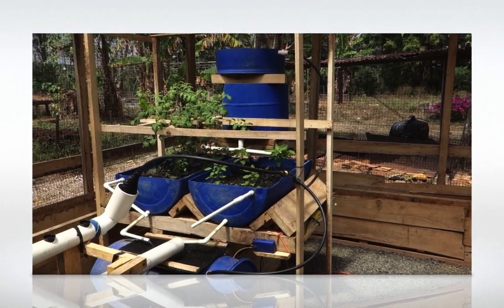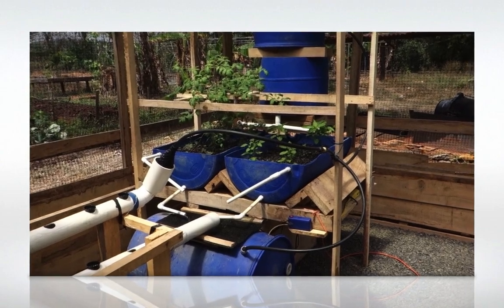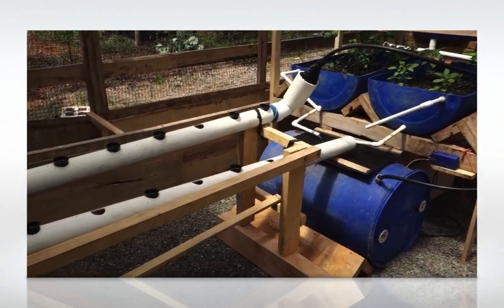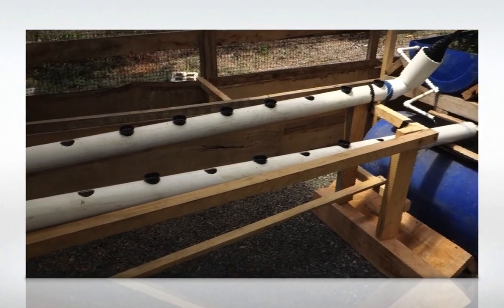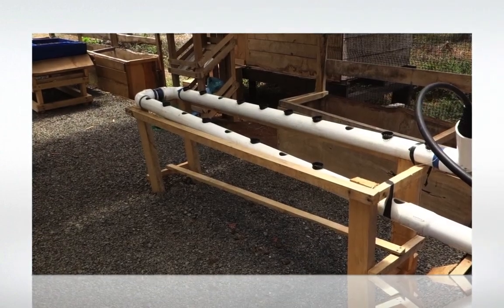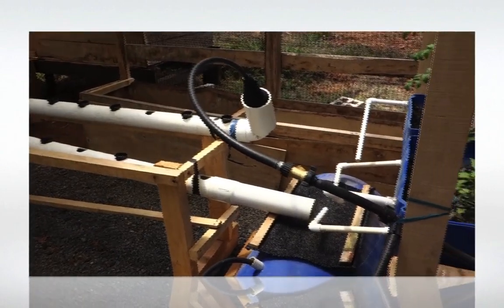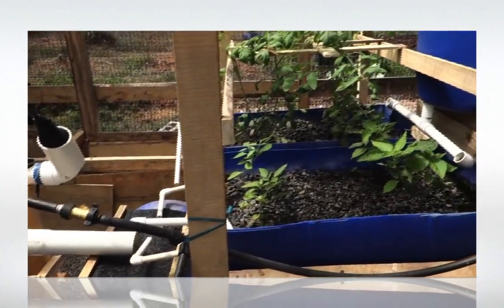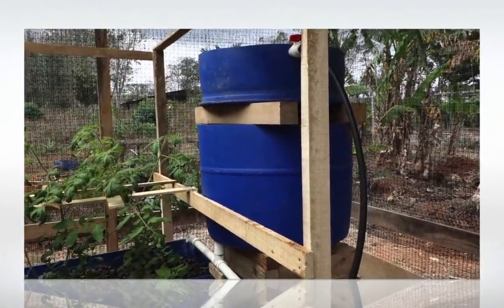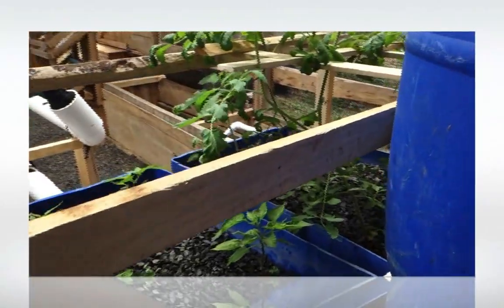Hello, everyone. The growth is so nice. I can see how the production is going to move. Have you seen something grow so fast?